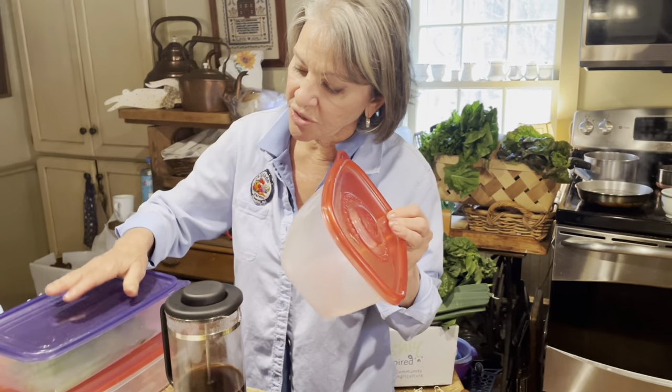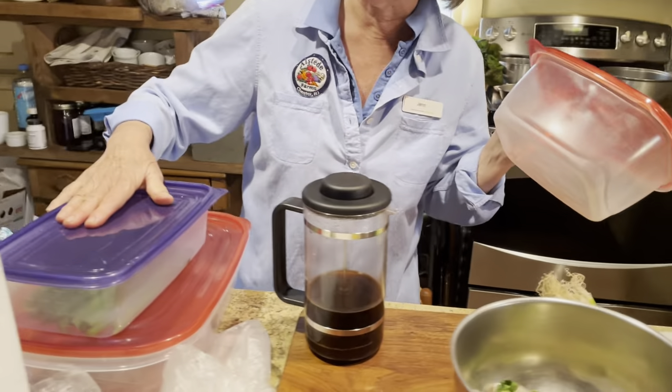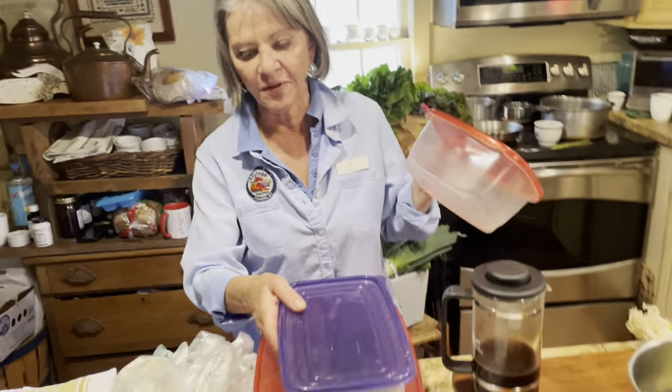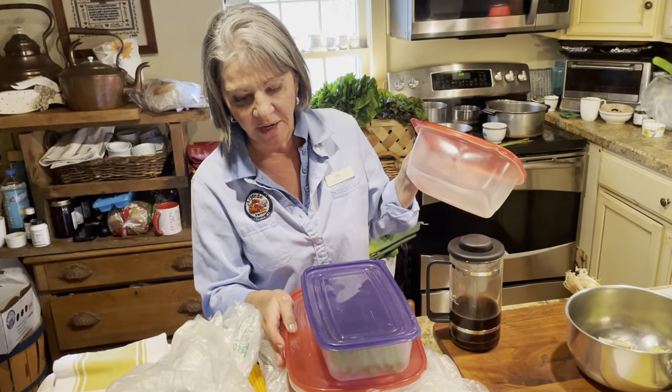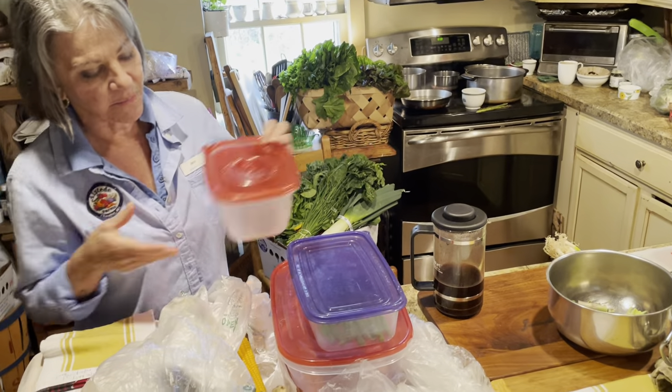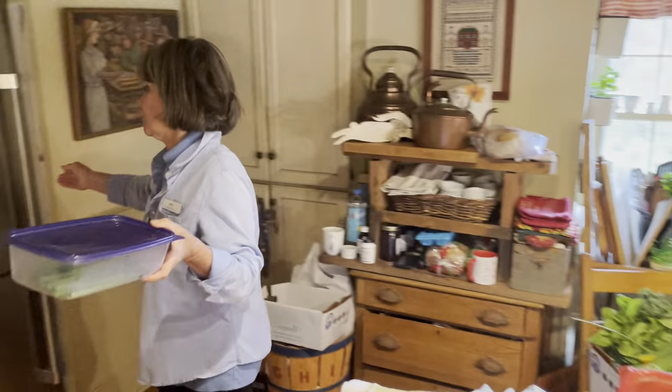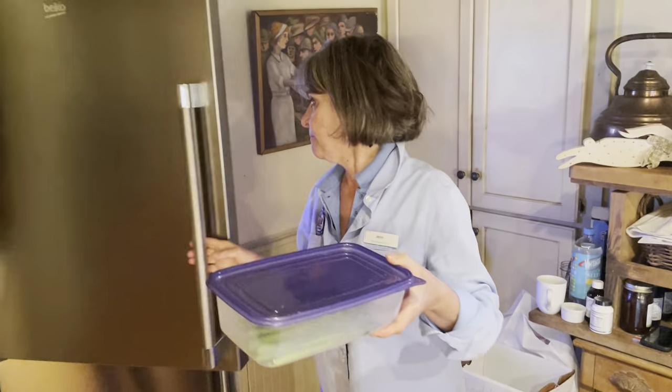If you're investing in containers, it's always recommended that you buy containers that are square or oblong. Things that fit best in a square refrigerator are square containers. So that's just one of the items — we can put this directly into the refrigerator right now.